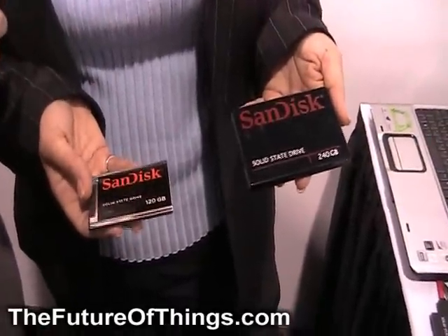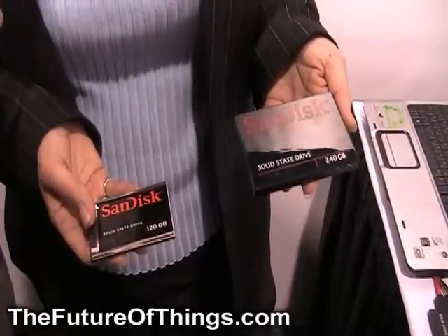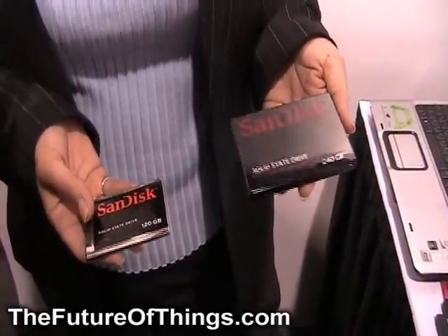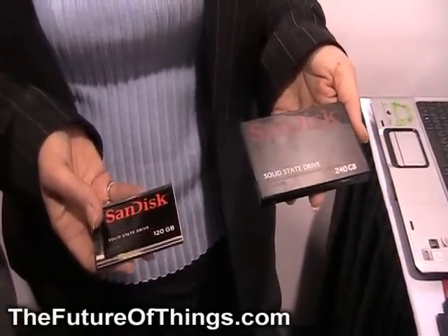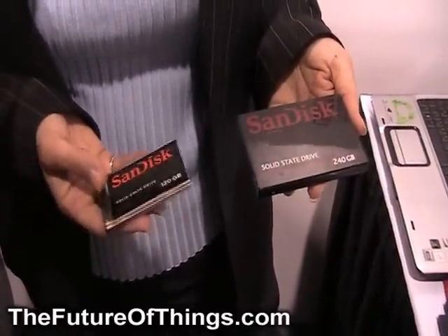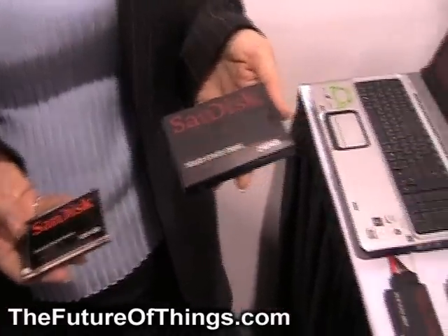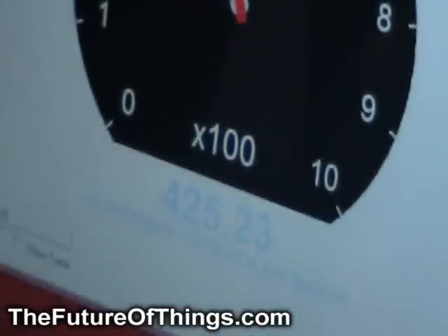120 gigabytes is going to be $249, while 60 gigabytes will be $149. The 60 gigabytes is very interesting at $149 as a replacement for hard disk drives in old laptops, to prolong their life for a few more years, rather than having to actually replace the laptops after three years.